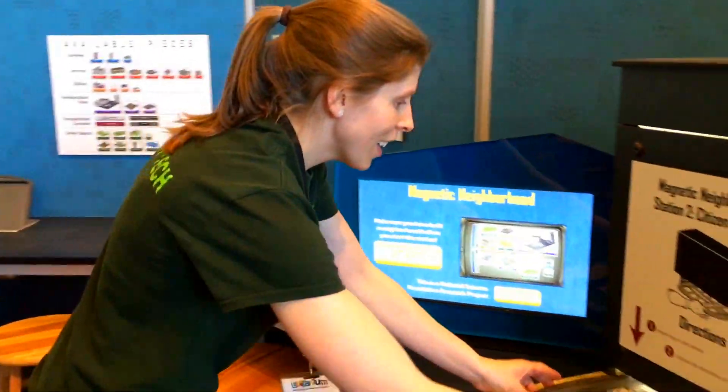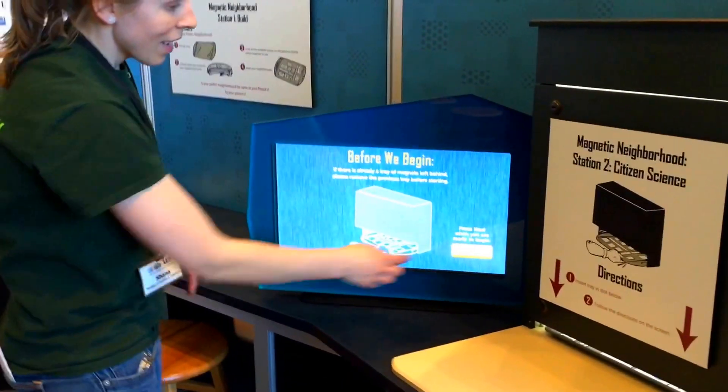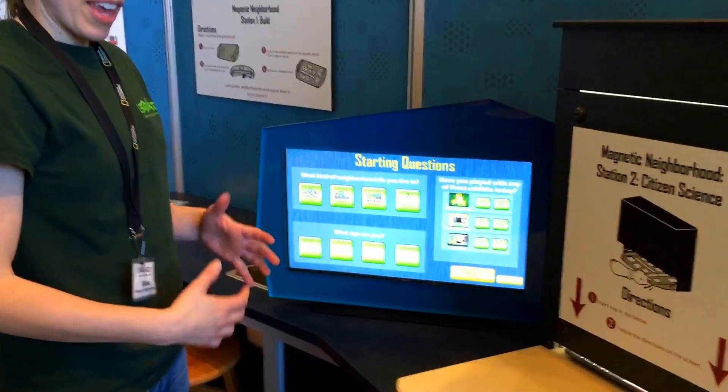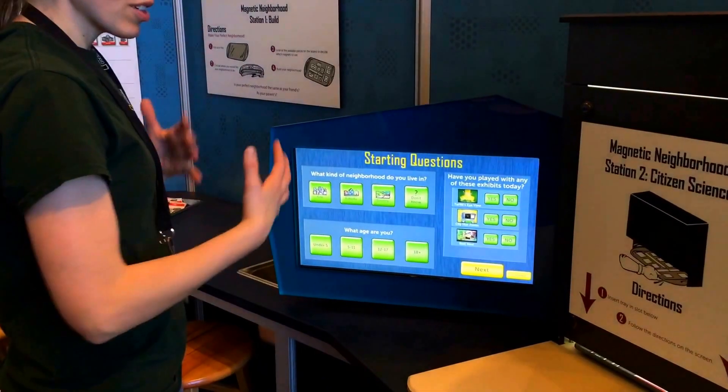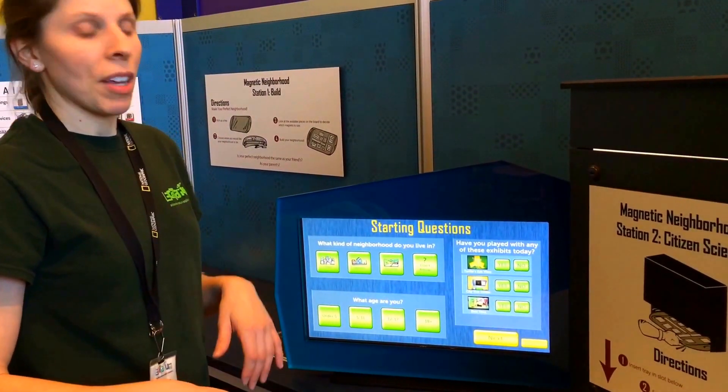And here, once you slide your tray in, you can do two things. You can answer some questions for science, and you can also take a photograph of your tray and look at the trays of other visitors.